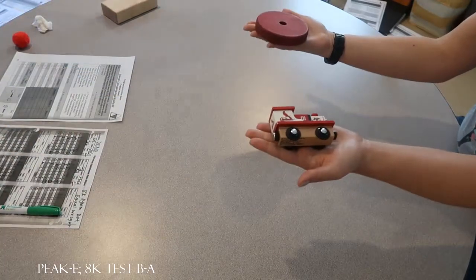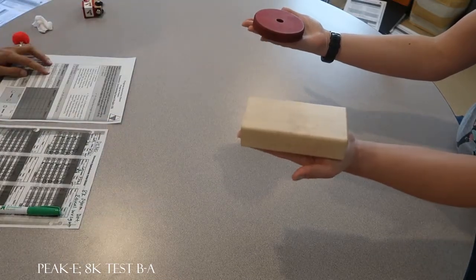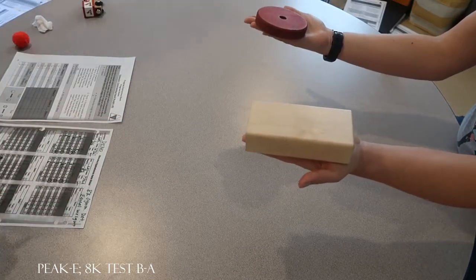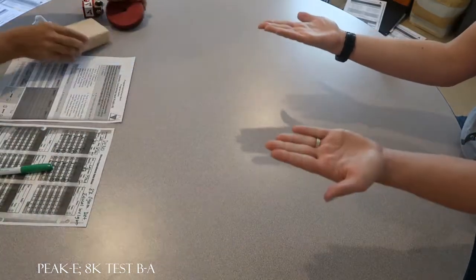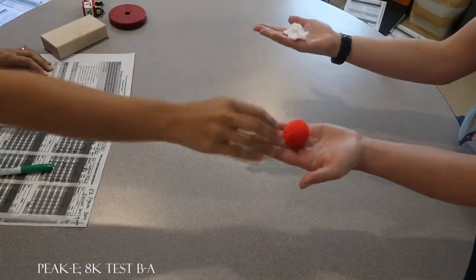Are those the same weight? Yes. Are those the same weight? Yes. Excuse me. Bless you. Thank you. Let's do another one. Are those the same weight? Yes. Okay.